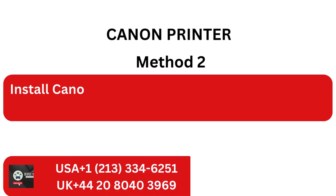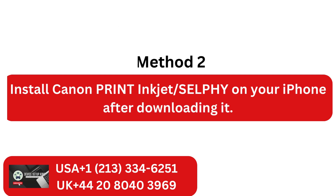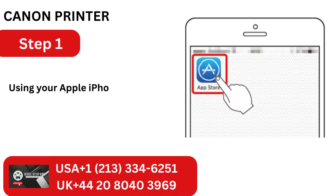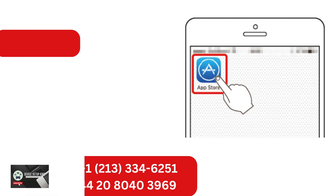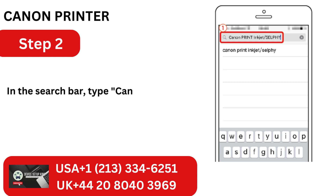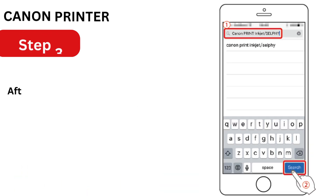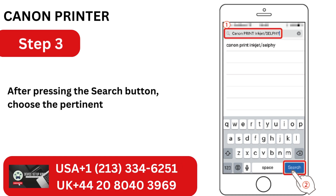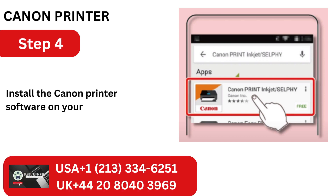Method 2: Install Canon Print Inkjet Selfie on your iPhone after downloading it. Step 1: Using your Apple iPhone, open the App Store and tap the search symbol. Step 2: In the search bar, type Canon Print Inkjet Selfie as the name of the app. Step 3: After pressing the search button, choose the pertinent app from the list of results. Step 4: Install the Canon Printer software on your iPhone after it appears.